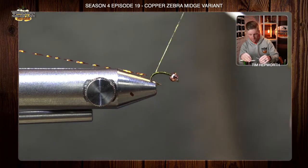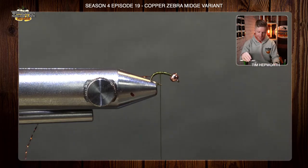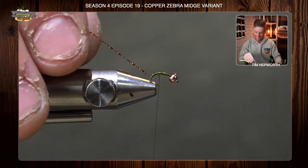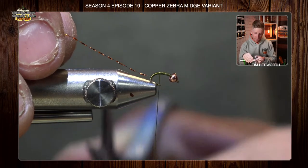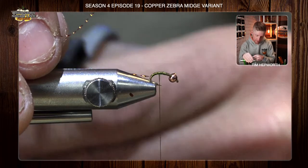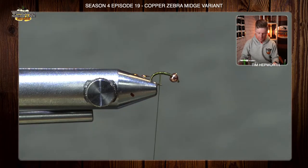I took it in quite deep, and now I'm going to work my way back up a little bit. First thing is to trim this shuck to length — we want it to be about half the length of the overall fly. It's going to be kind of tough to see until you pull this out at the end because it's such a tiny little fly.